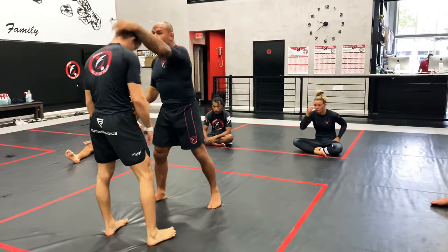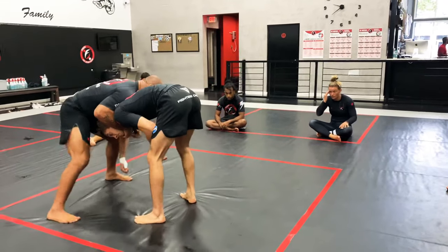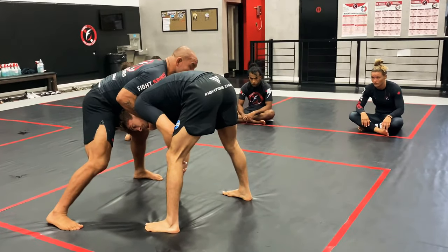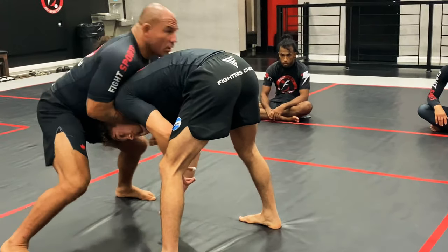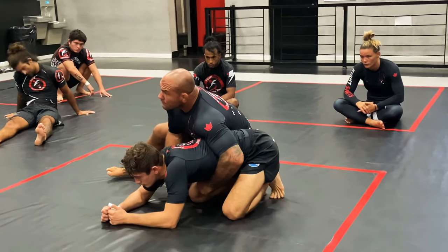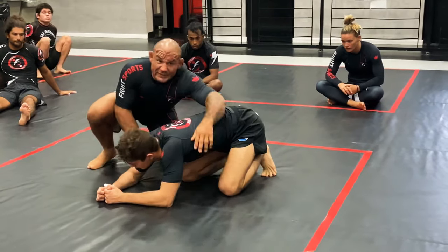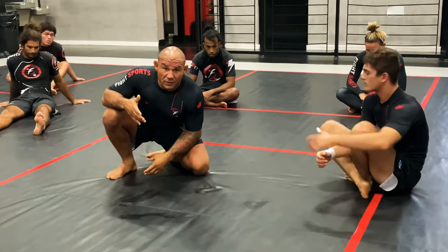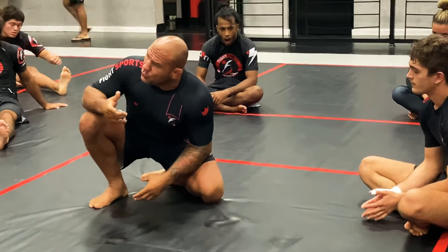Certain positions, even if I bring you to the set, a lot of times it's not going to be set. You got to identify what you have. Whenever I try to teach you a position, opportunities will be in front of you, but you got to see if you have it or you don't. Right now you guys are trying to force the situation, force a position that's not there for your legs.